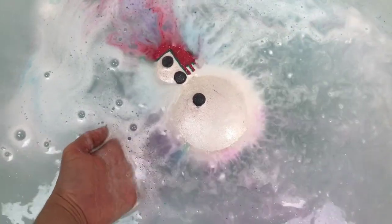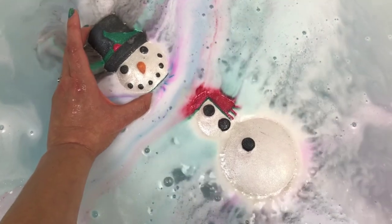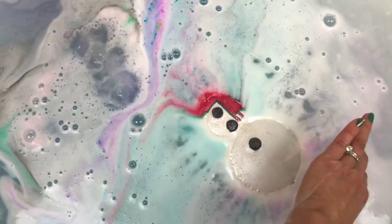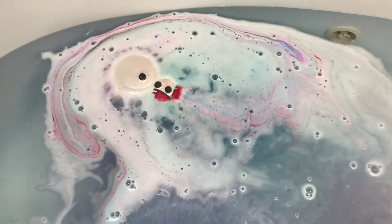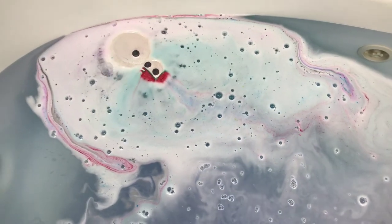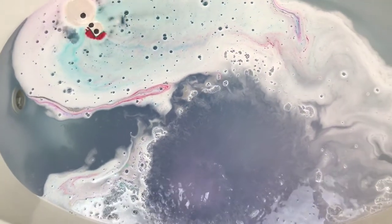This may end up looking like more of a Halloween demo. Oh my gosh, could I screw that up any more? Let's just look at the colors, you guys. I'm so sorry Rachel, I'm so sorry. Oh, there's the head — there's the little head down there!